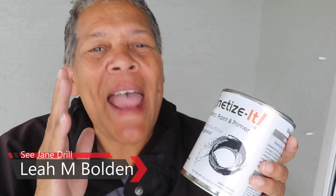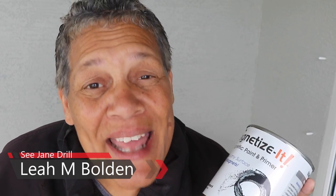Today's video is about magnetic paint. Yep, you heard me right — magnetic paint. And I'm going to tell you all about it and how to use it coming up next.